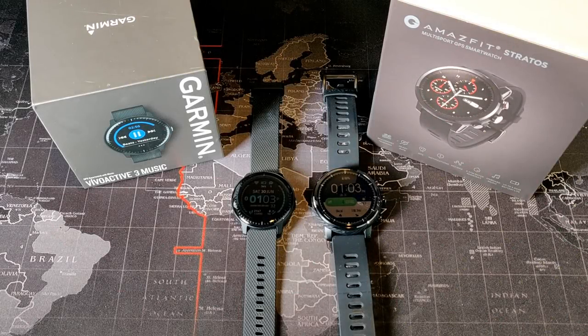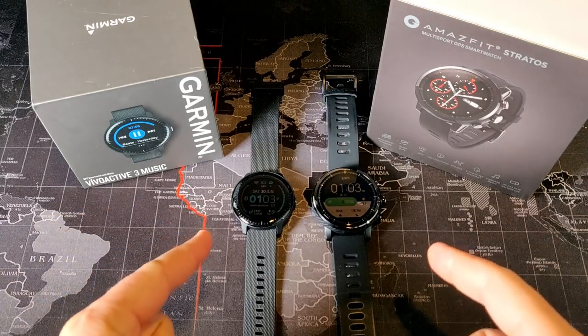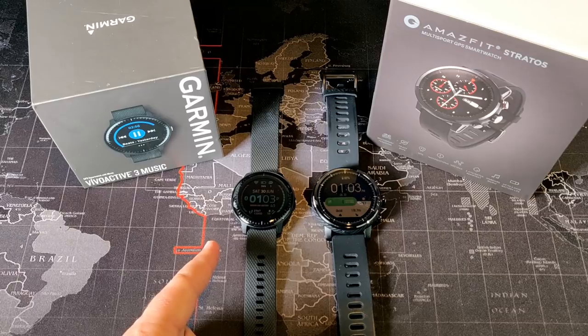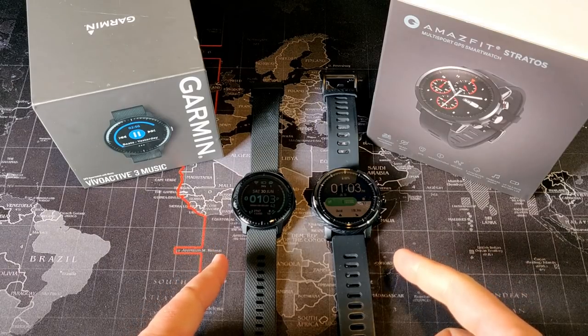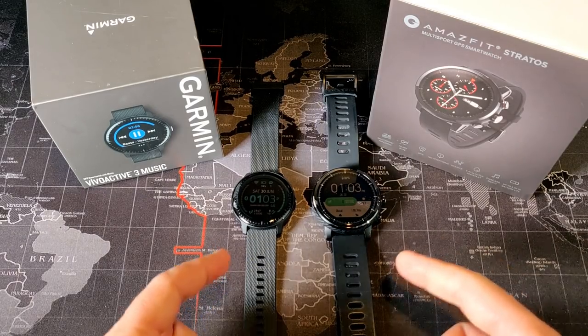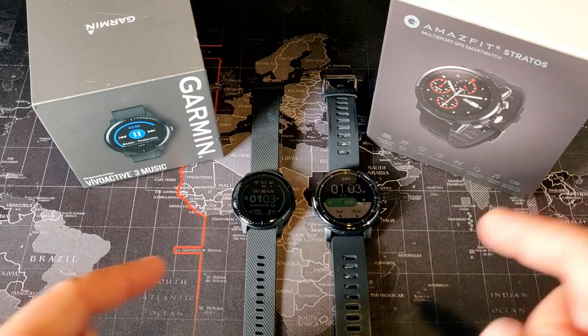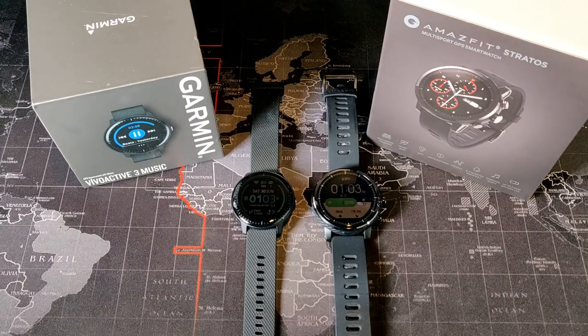Hey, what's up everyone, my name is Donovan and today we're going to do a quick comparison of two really fantastic GPS smartwatches. The first one on the left is the Garmin Vivoactive 3 Music and on the right hand side I have the Amazfit Stratus. Both of these are really fantastic smartwatches and both of them I would recommend to friends and family without a doubt.